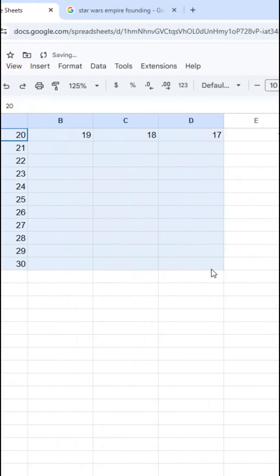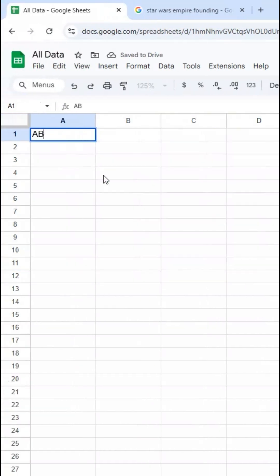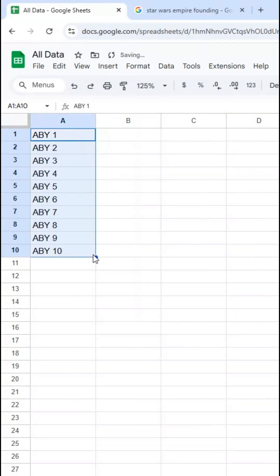It also works if what I have is a text string with a number inside of it. So let's say ABY1. Now if I drag, it will increment the number inside of this cell even though there's text in it. And when using text, I don't need to start the pattern — sheets recognizes the pattern anyway.